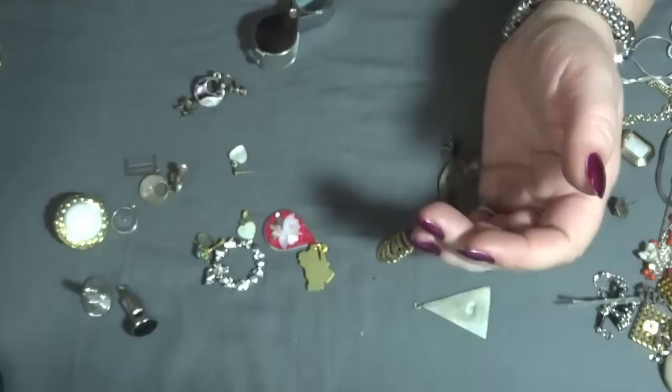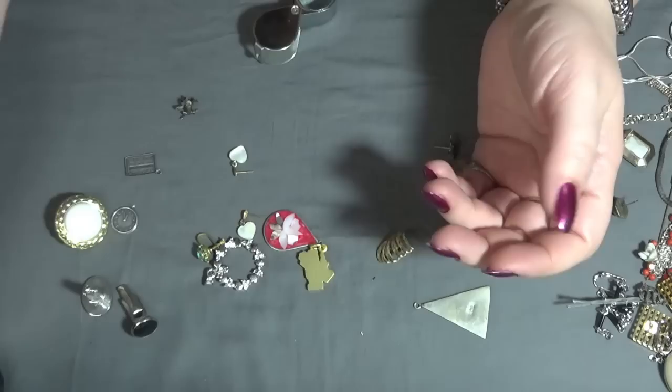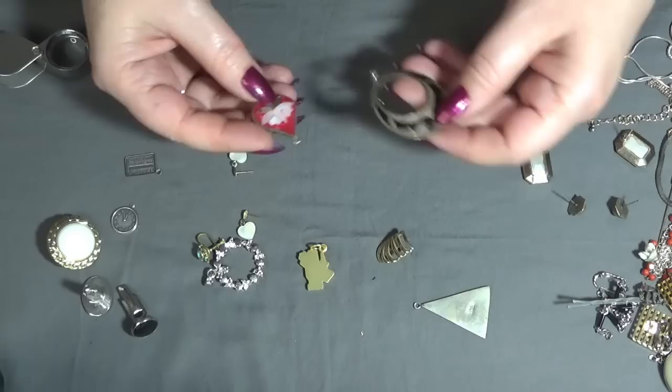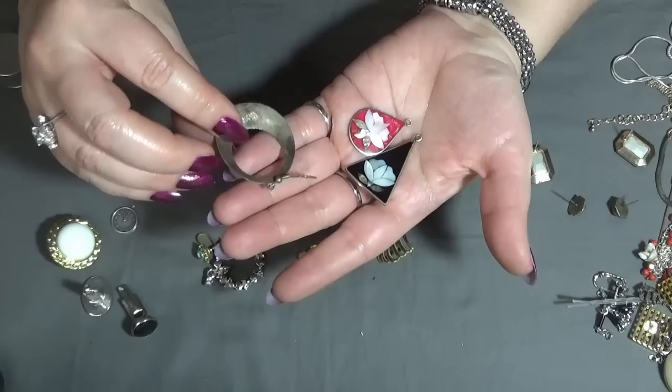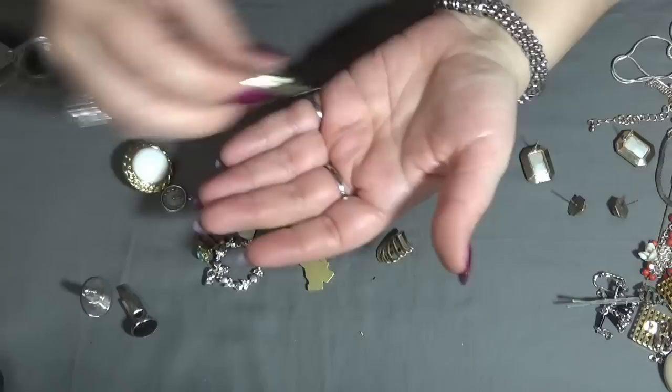And another pair — I think these are also alpaca and abalone. Yes, these are screw-back earrings. Not bad. And another one — I have more alpaca: two pendants and an earring, but I don't have the other one. So crafting these ones.